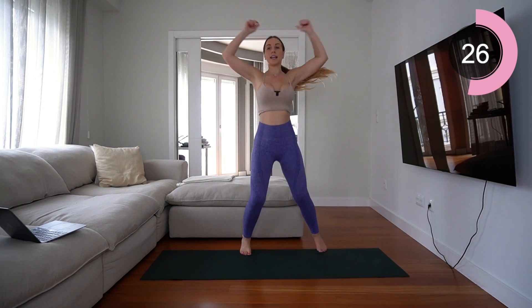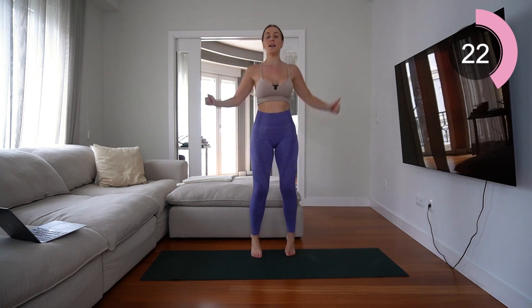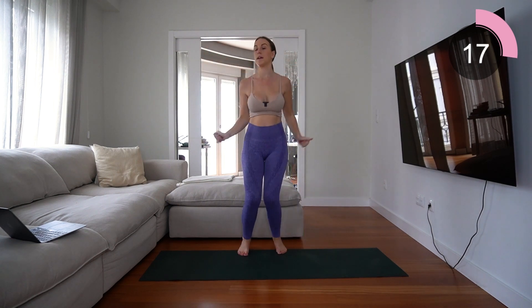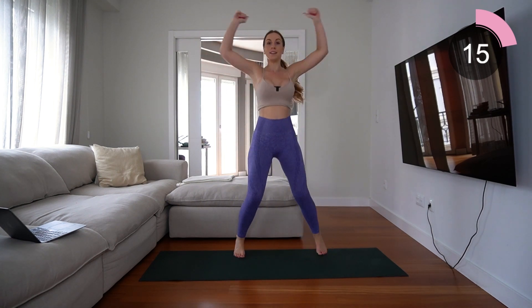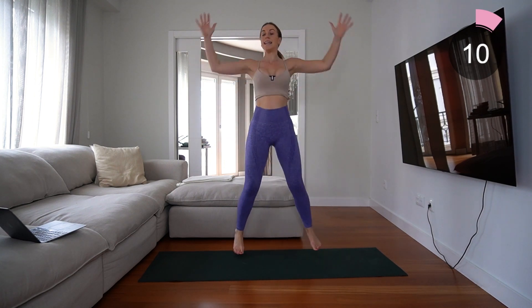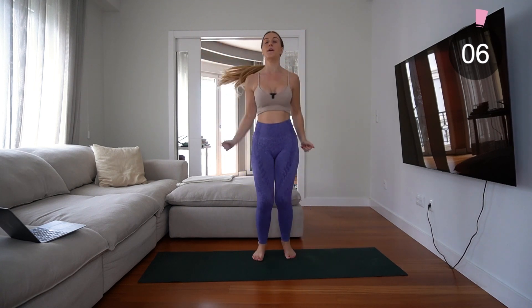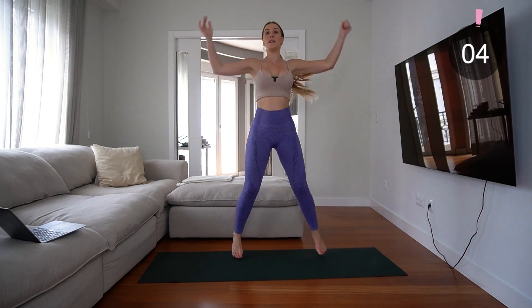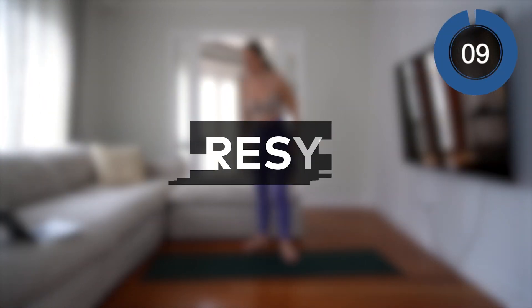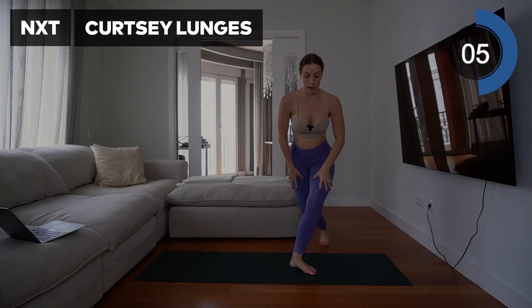Keep it going, keep that core connected. Keep breathing through. 10 seconds left, you got it! Excellent — 10 seconds rest here. Next move you're going into is curtsy lunges.